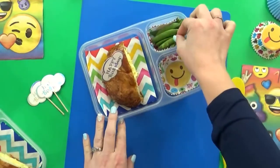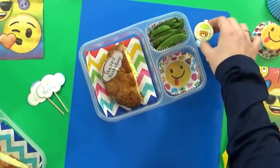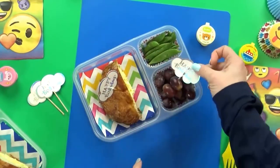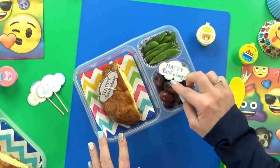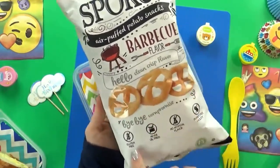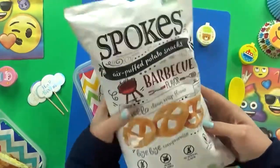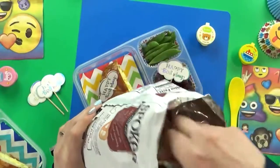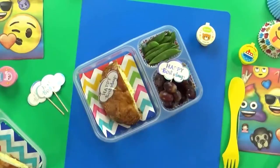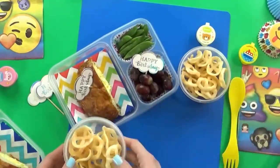For today's vegetable, Mackenzie requested sugar snap peas with ranch — I'm not gonna forget the ranch today. For the fruit, she picked out some red grapes with another happy birthday pick. Then I have a new chip for them to try — Mackenzie loves barbecue chips and these are very similar, but they're actually an air-puffed potato snack in a wagon wheel shape. They're baked, not fried, and they're gluten-free too. I'll give each kid a little container to hopefully keep them from getting crushed.